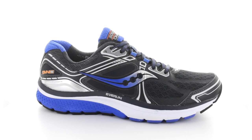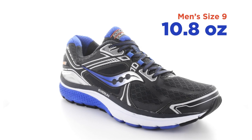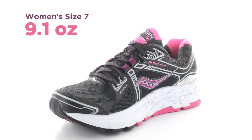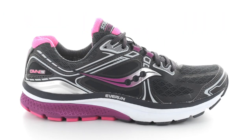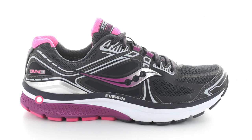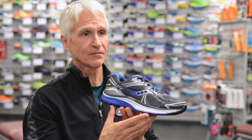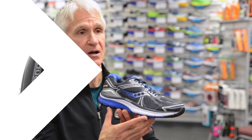This year's update of the Omni 15 will have the men's weighing in at 10.8 ounces and the women's at 9.1 ounces. The shoe will also continue having an 8 millimeter offset from heel to midfoot. The Saucony Omni 15 will be available June 1st at Hollabird Sports dot com.